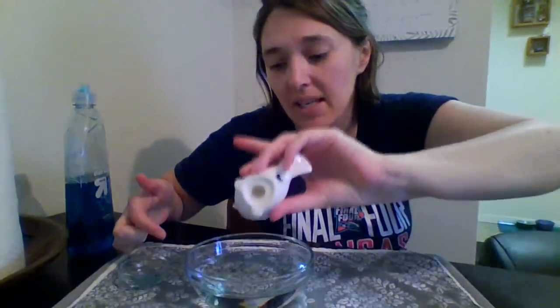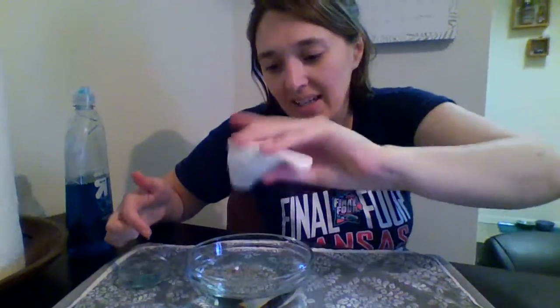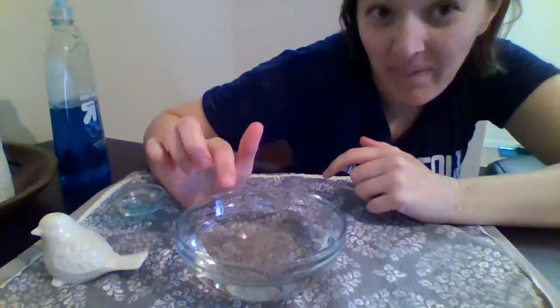Now I'm gonna use this finger and I'm going to dip it in the soap. I think I'm gonna add a little bit more pepper so you guys can see what happens. There, I added as much pepper as I could. Now I'll dip my finger in the soap. Let's get this closer so you guys can see it. Watch what happens to the pepper when I dip my finger in it.